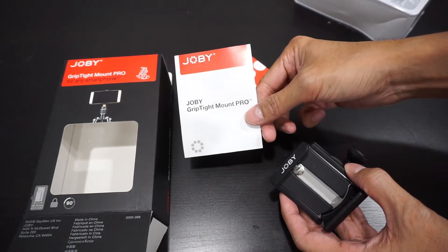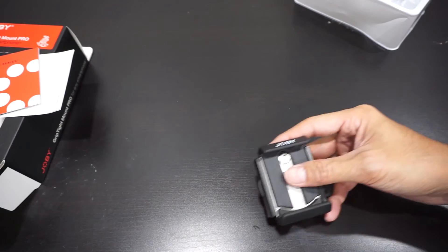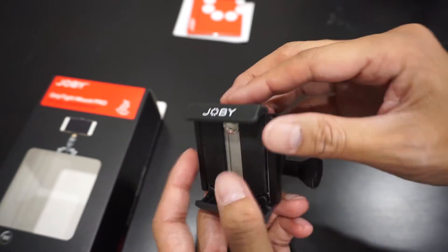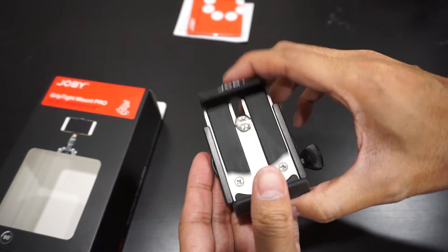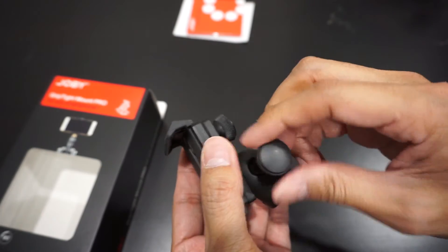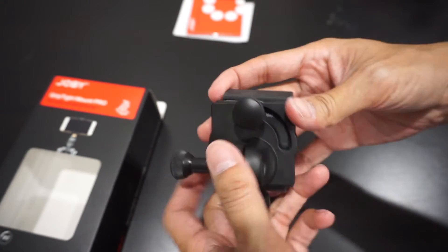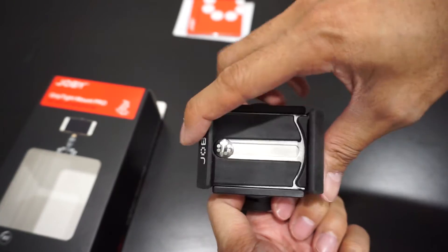Here is a close look at the GripTight Mount Pro. This is how it works: you have a thumb screw here that loosens so you can slide, and then you have an angle thumb screw so you can control the angle when it's on your tripod. The back will loosen so you can switch between portrait and landscape.